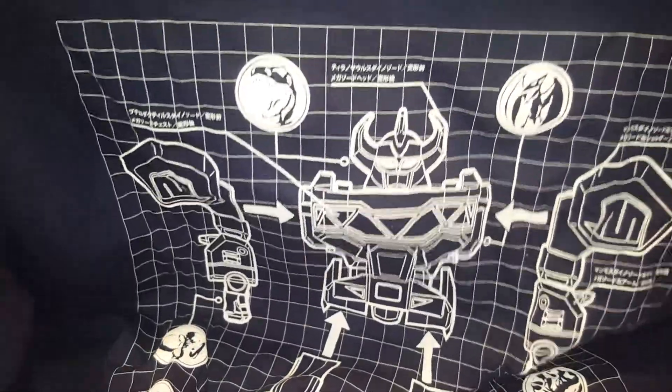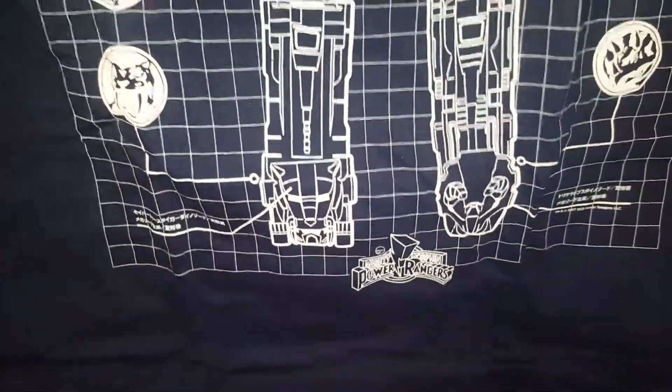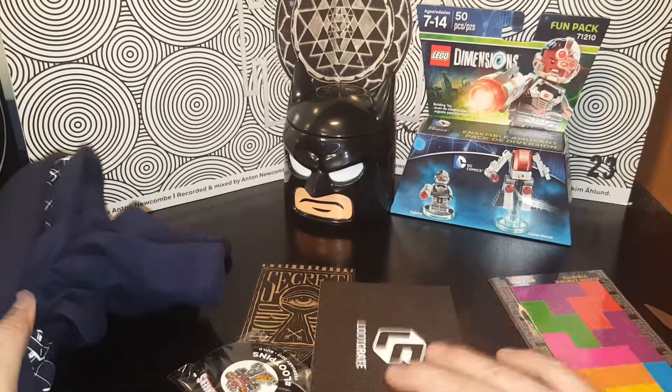Let's see what the t-shirt is — it looks like a Zord t-shirt, a Power Rangers t-shirt, as you can see. With the Power Rangers movie coming out, very cool. Although I'll say it's a rip-off of Voltron, because Voltron's better! That's a nice shirt though, I really like it. The red design is a little much, but it's a high quality shirt. Nice shirt — sweet!